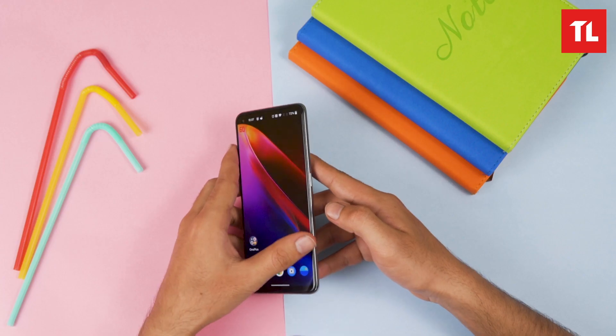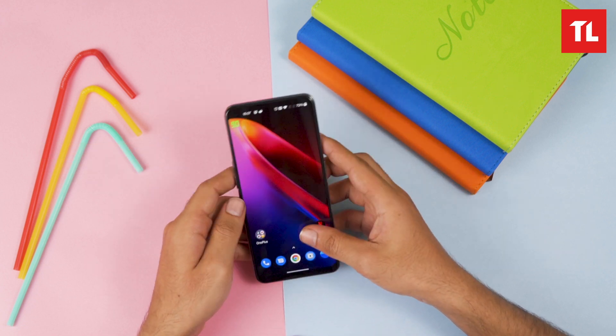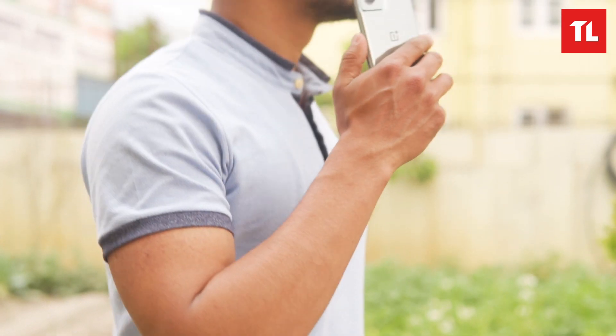OnePlus has launched the Nord CE 2, which is the successor of the Nord CE. If you want to upgrade your phone, I will be able to share my experience with you.